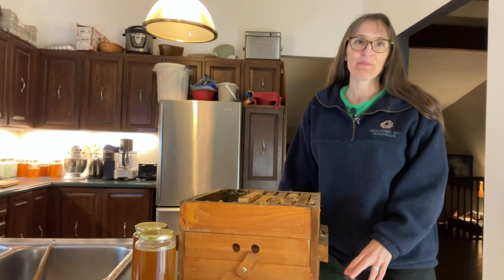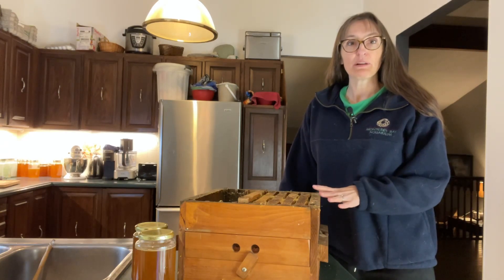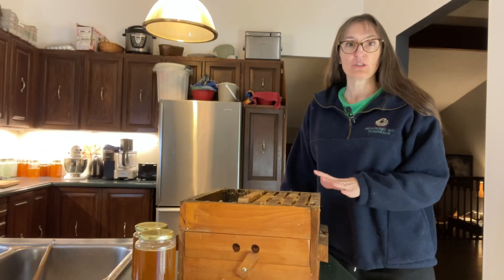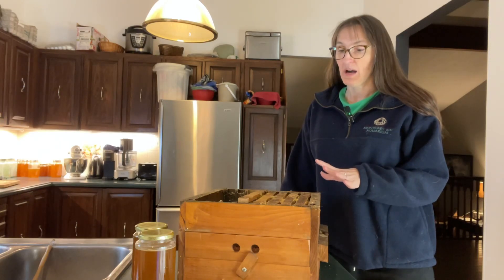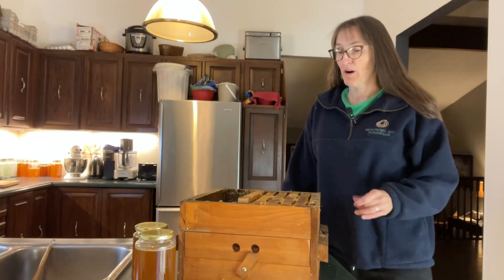Hello and welcome to another episode of I'd Amanda Homestead. My name is Amanda and today we're going to be talking about how to extract honey from the comb of your Warré hive, your top bar hive.